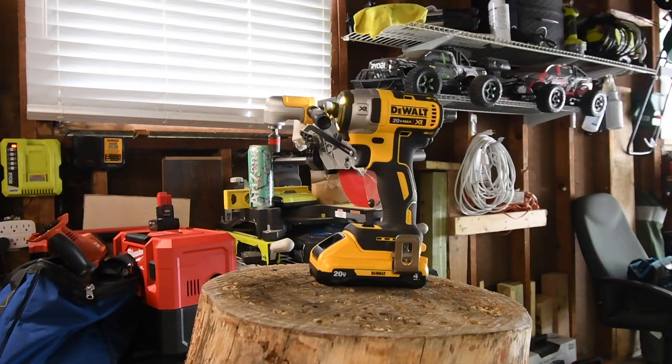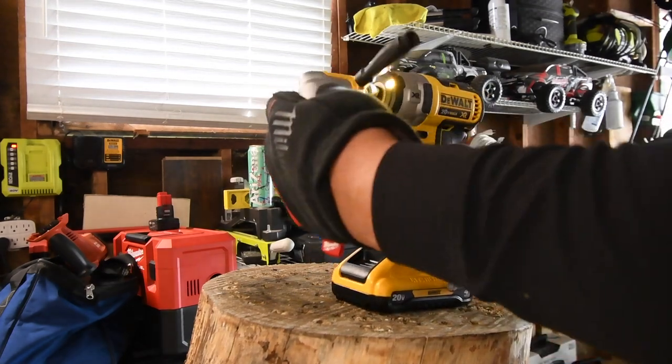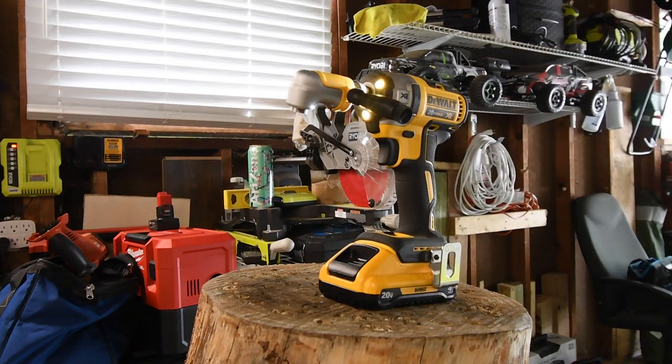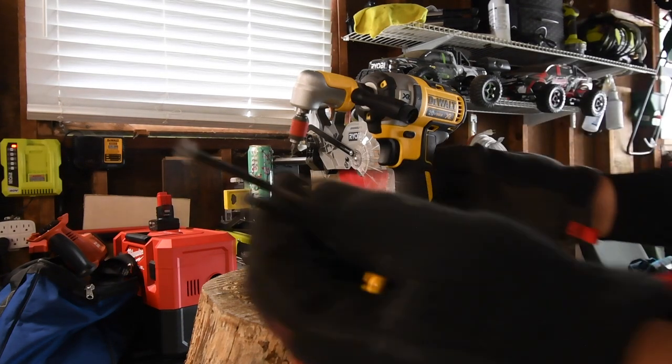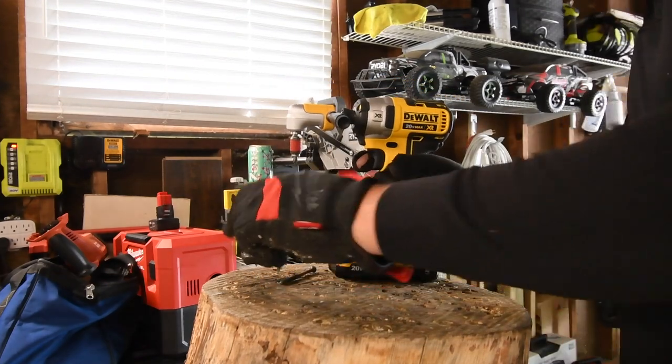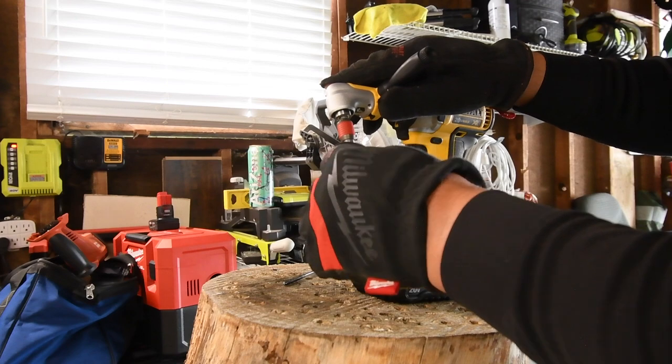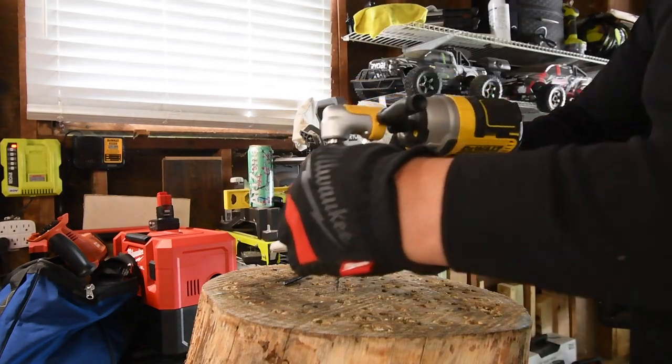There we go. Normally I don't use three-inch screws on this channel because it's too easy, but we are going to do a couple of four-inch screws. You're going to have to put a lot of pressure on this to drive a four-inch screw without stripping it.